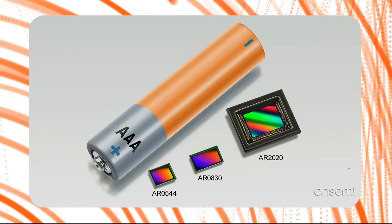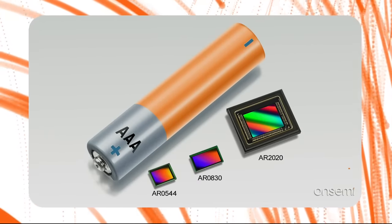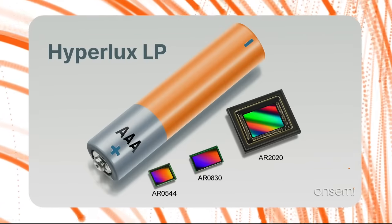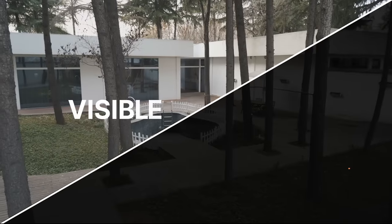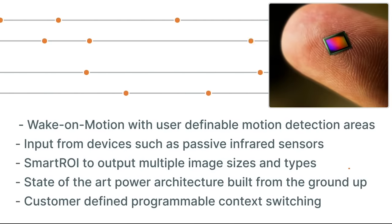Leveraging its pioneering and innovative technologies in image sensors and power management, OnSemi introduces a new family of sensors: Hyperlux LP. This new family delivers multiple sensor options for versatility and scalability, ultra-low power consumption, excellent imaging performance in both visible and low-light conditions, and multiple functional features that enable a highly differentiated vision system, all while doing so in the smallest possible form factor.